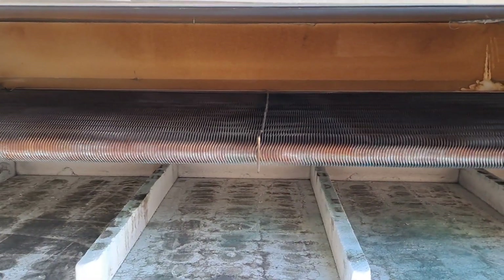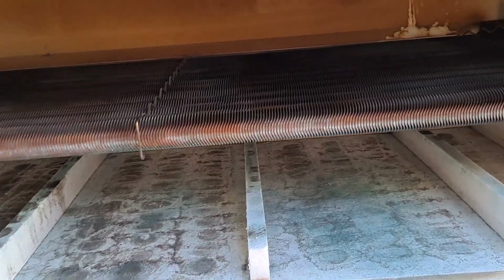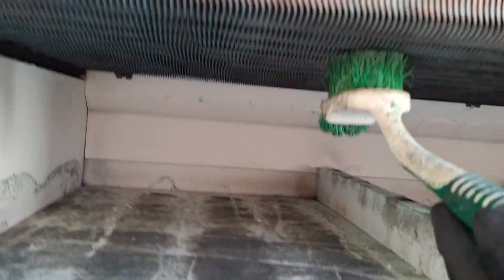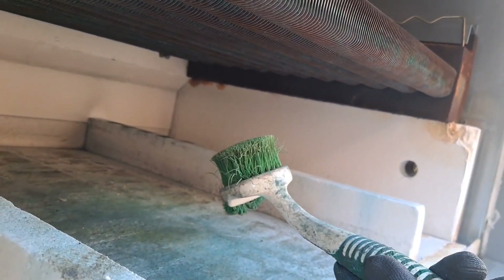I'm cleaning in between the tubes, and what I found works really well is one of these kitchen brushes. You want something that has harder nylon bristles. It gets up in there and really cleans the crap out of these things. It's not showing up well on camera, but there's a cloud coming out — this little simple cheap thing really does wonders.